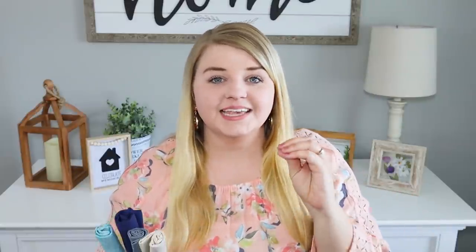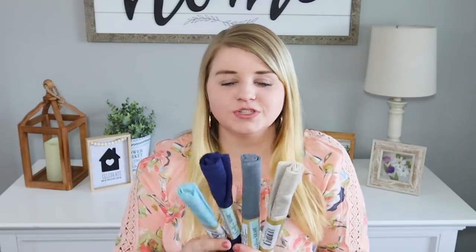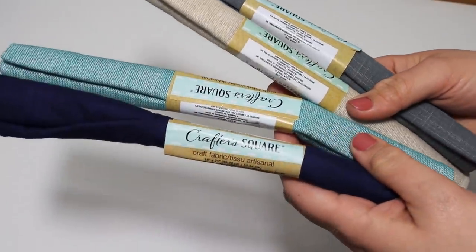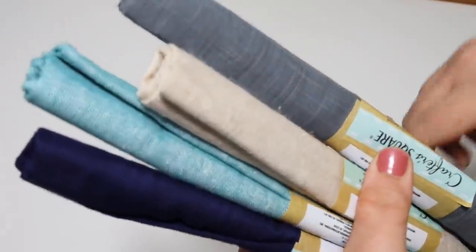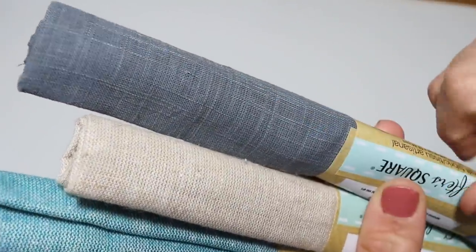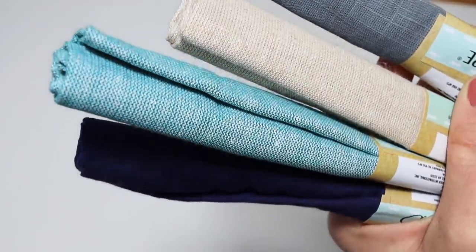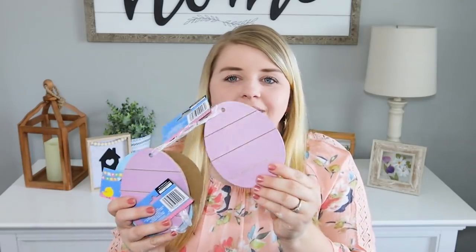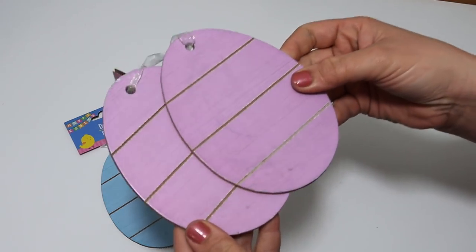Whenever my Dollar Tree gets fabric, it's usually kiddie print fabric, so I usually pass it up. But they had out some neutrals plus blue, which can kind of be a more neutral color. It's like this really fun patterned fabric—you can see the white woven through it and it has a lot of texture. I thought these would be really fun to use especially for springtime; I love pops of blue. I've seen this out for quite a while but just found it at my Dollar Tree, so hopefully you still have some hope of finding it. They also have little wooden eggs.